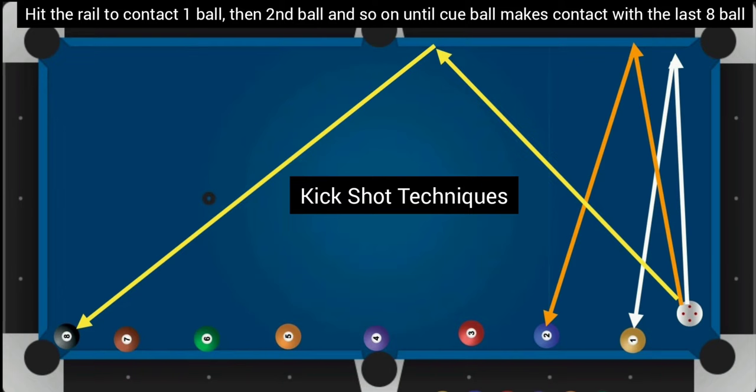Hello everyone, today we are going to practice a drill to improve our kickback shots. Any player can practice this drill, from beginner to expert level. This drill will improve your angles, kickbacks, and bank shots.